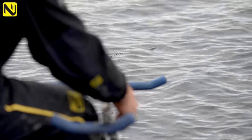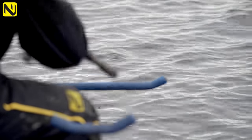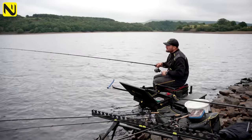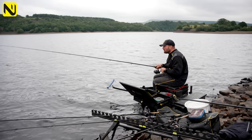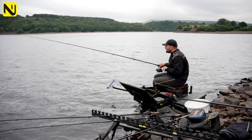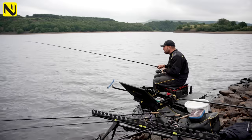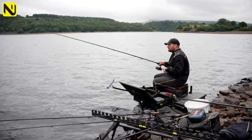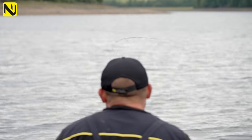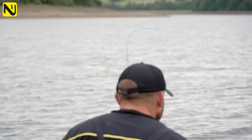We're fishing 0.10 braid to a 0.16 braid shock leader. You might think that's a bit different — why not use mono with a shock leader? Well, it's all down to personal preference, but when I'm on places like this where it's wild and conditions can change, I like knowing that you can chuck as heavy a feeder as you want and you won't have any problems with crack-offs. So we fish braid direct. You have to counterbalance that with a rod that's forgiving enough to not bump your fish. It's all about having a balanced set-up for the fish you're catching.